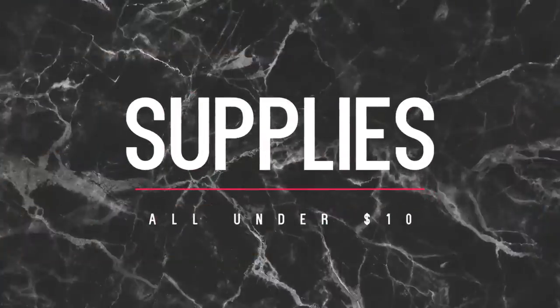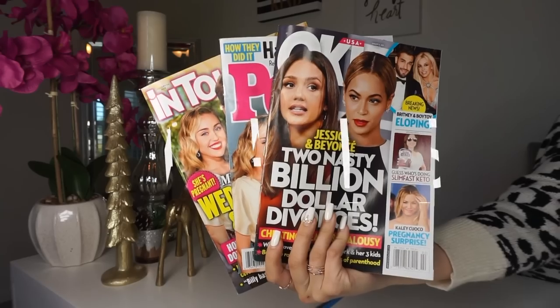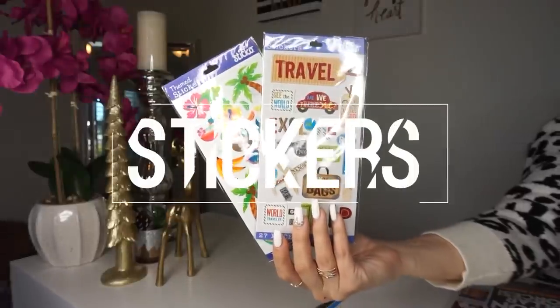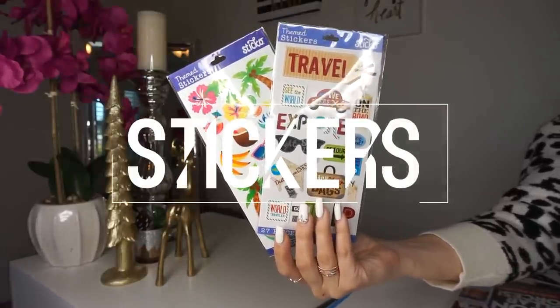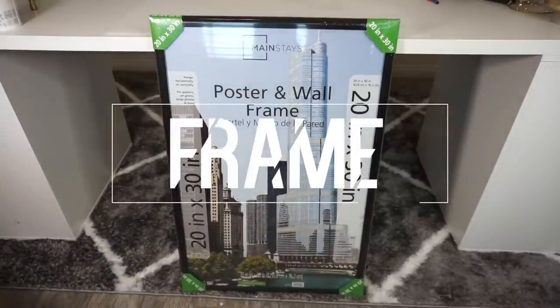Starting off with the supplies we need - everything is very affordable and super easy. I got most of my stuff at Walmart. I picked up glue sticks and three different magazines from the checkout section, about three to four dollars each. Then I chose two different sticker packs from the scrapbooking section, just to give the board a little flair and cuteness.